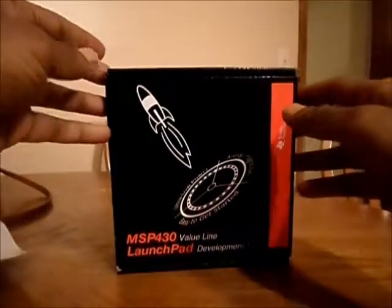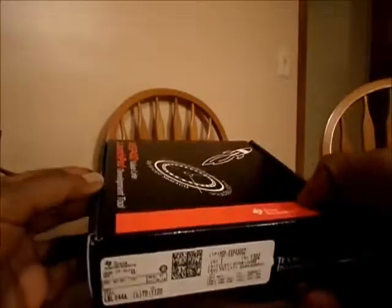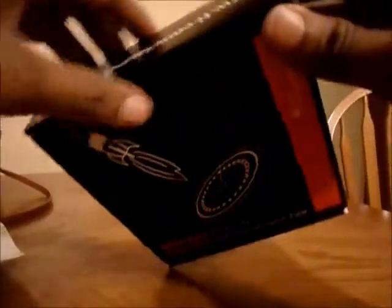I just got this LaunchPad from ti.com — I actually purchased it from Digi-Key. Let's unbox it and see what's inside. This is the protective covering, that's the manual, and that is the actual LaunchPad, and that's the USB cable.